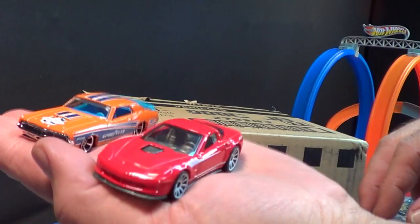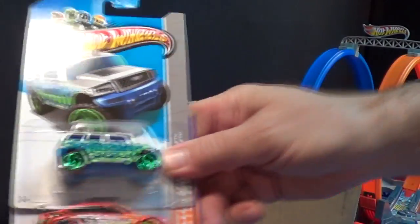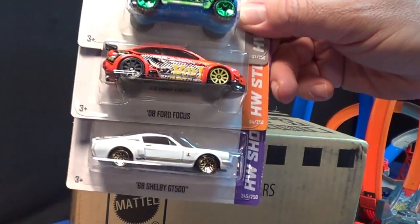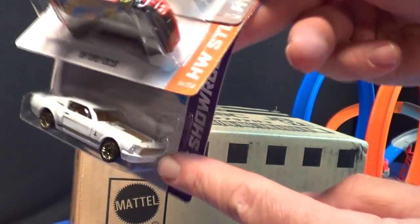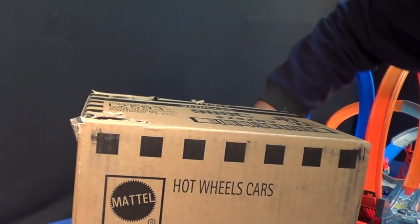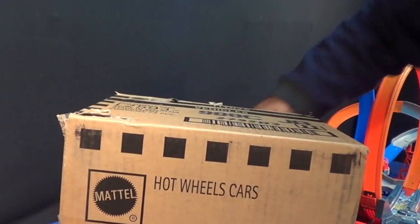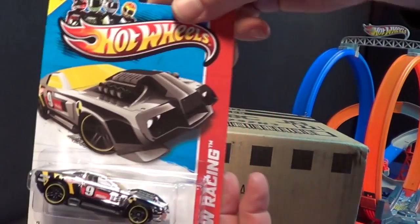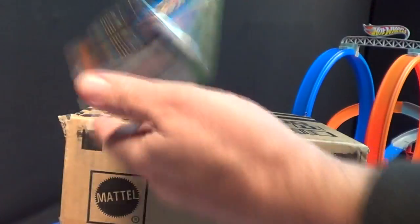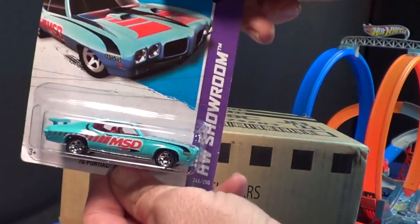This one gets some track time on Mega Loop Mayhem — very nice. Let me show you these two real quick; you've already seen them in everybody's videos. One, two, three — really nice release, everybody's got to get one of those. Mixed wheels — supposed to be that way, that's not an error, they're all like that. One, two, three, four, five, six.